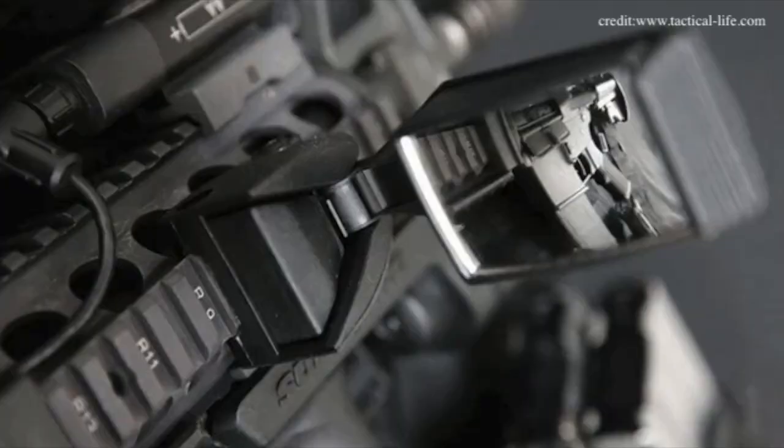Coming in third on our list of unique AR-15 handguard accessories is the Angel Eye rear view mirror. I get the concept — it gives you the ability to see behind you to check if any bad guys are sneaking up on you. However, it costs about a hundred dollars and it's not really that big. But as previously stated, it may work for you.